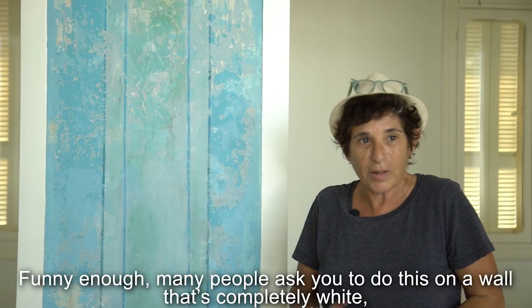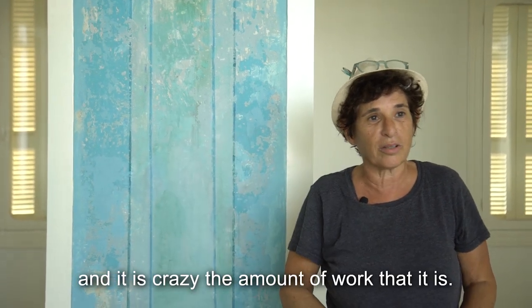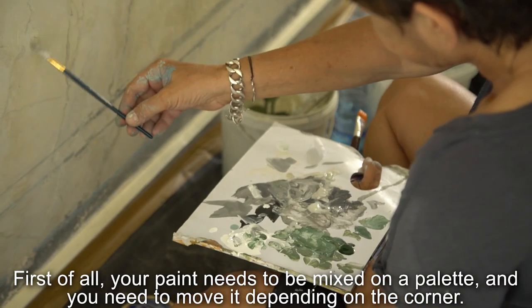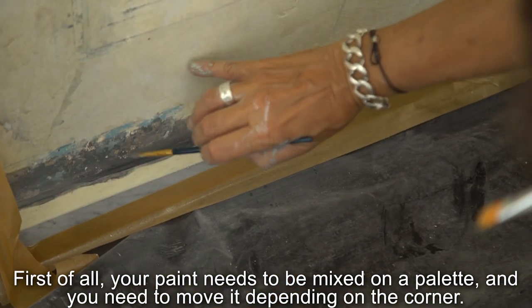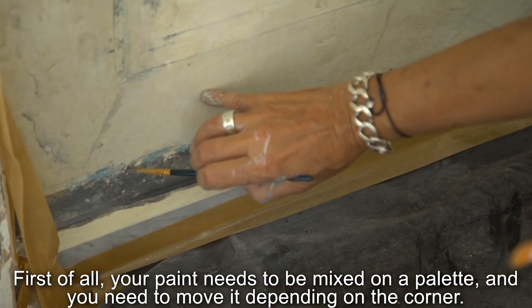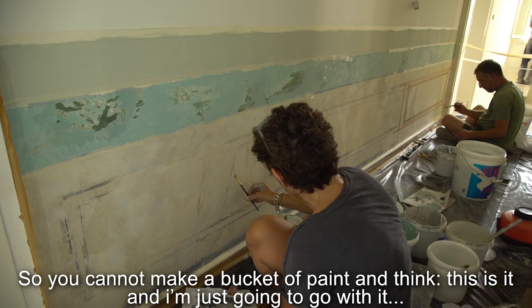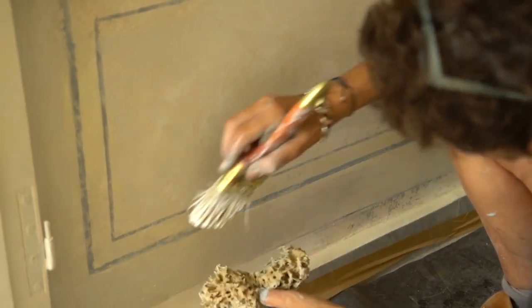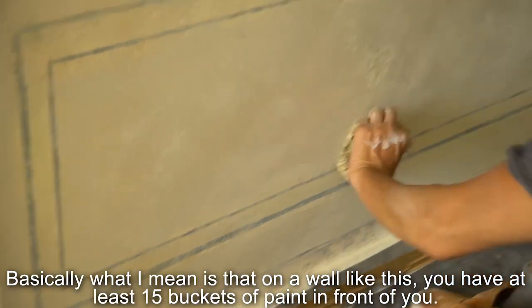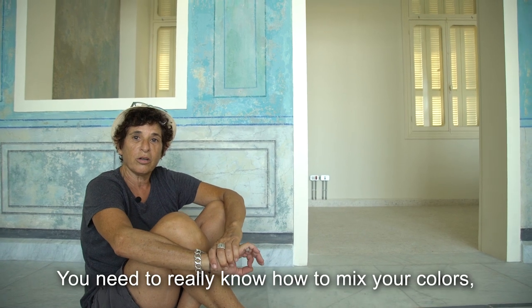Many people ask you to do this on a wall that's completely white, and it's a crazy amount of work. First of all, your paint needs to be mixed on a palette, and you need to vary it depending on the corner — you cannot make one bucket of paint and just go with it. The variation in tonalities means on a wall like this, you have at least 15 buckets of paint in front of you, so you really need to know how to mix your colors.